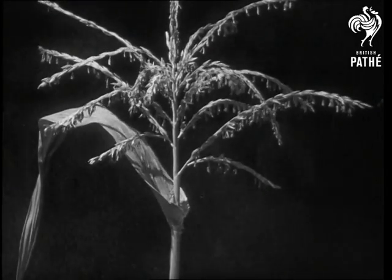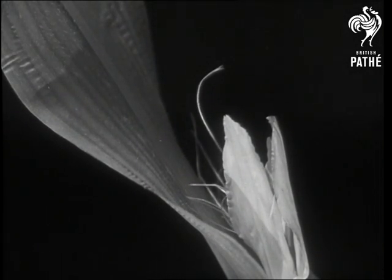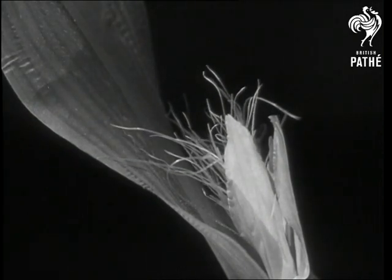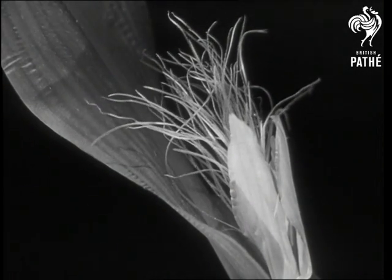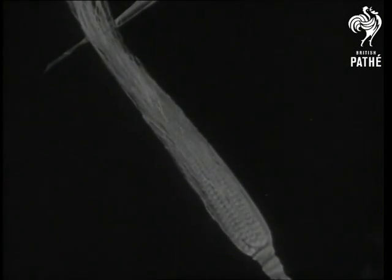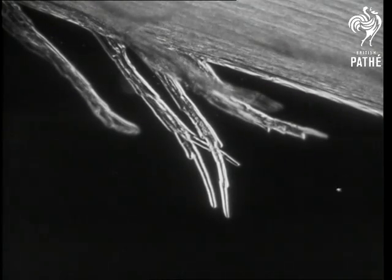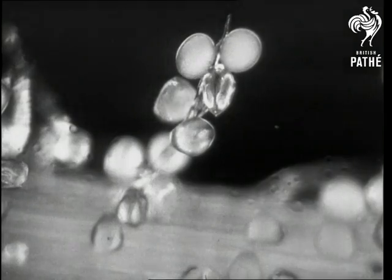The dry powdery grains are carried by the wind onto the silk or female flower. Each of these long threads of silk in the flower has at the end of it an ovary in which are ovules that contain the life elements necessary for the production of a new plant. Each thread of silk is covered with sticky hairs which catch the grains of pollen as they are blown past by the wind. The hairs are soon covered with pollen grains which stick onto a sugar solution on the hairs.